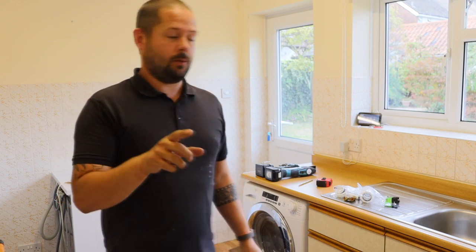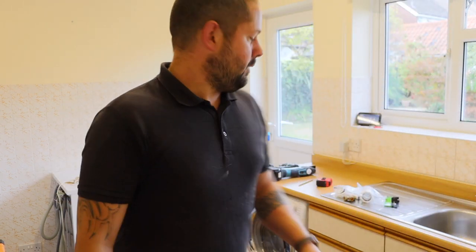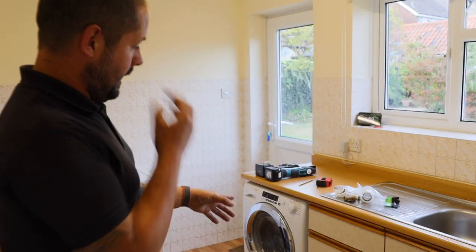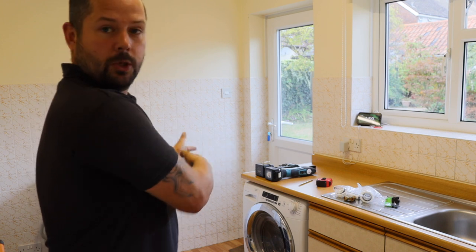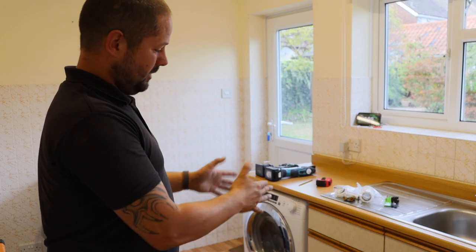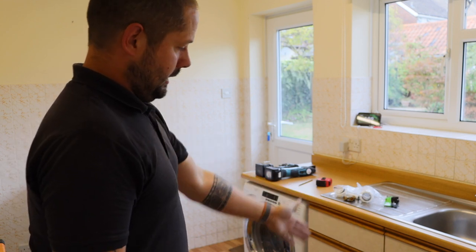Hi guys and welcome back. I wasn't going to do this video but you've asked me for it. So basically what we're going to be doing is we're going to be taking that dishwasher and fitting it into the non-existent gap over here. What that means is I need to move that washing machine over and remove this cupboard from under here. It's not as easy as that because that's actually a thousand unit in there, so we're going to need to cut it down and make space for that.